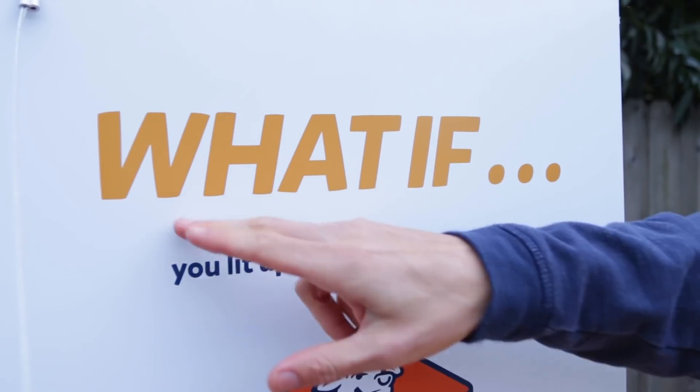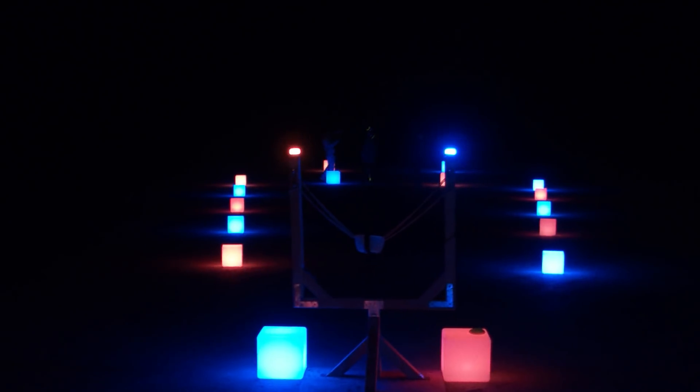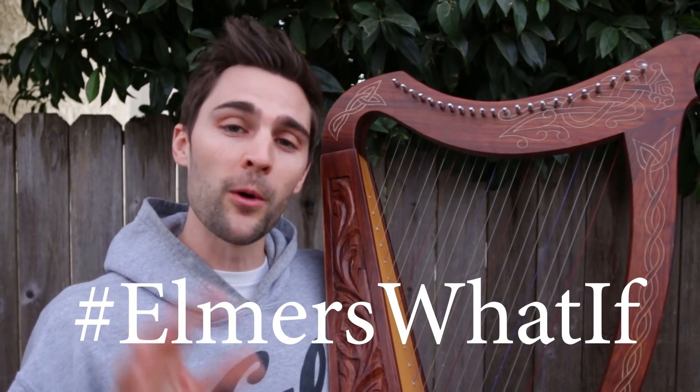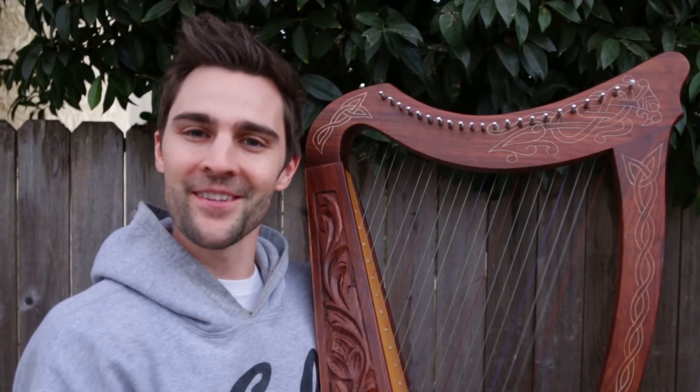I can certainly now answer the question: what if I were to light up the night sky with slime? Because we totally did — with a ton of glow-in-the-dark slime and a giant slingshot fit for a giant. If you like this video, make sure to give us a thumbs up, follow the hashtag Elmer's What If for more mystery unboxings, and let me know in the comments what other cool What If challenges you'd like to see. Hit that subscribe button and I'll see you really soon.